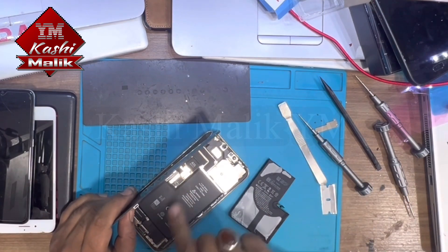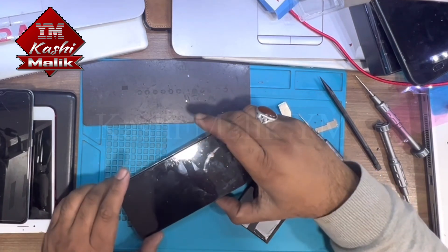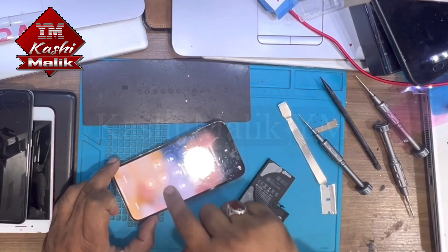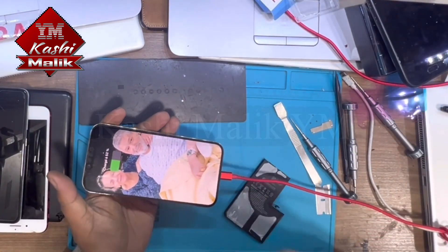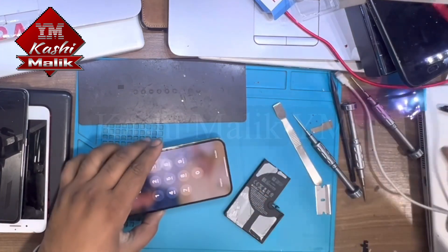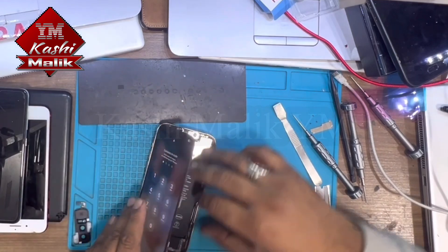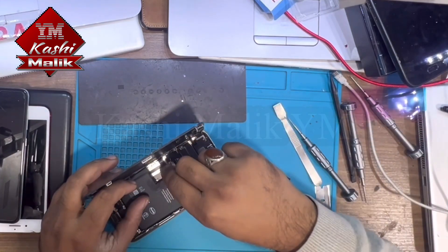Carefully connect the plug and now press the power button to turn it on. It's turned on and charging the battery. Just put these metal plates back.